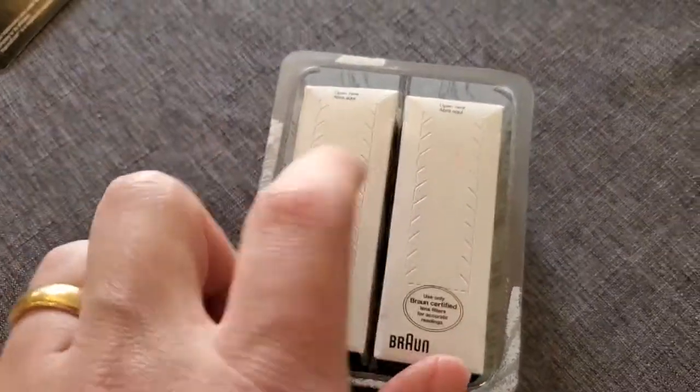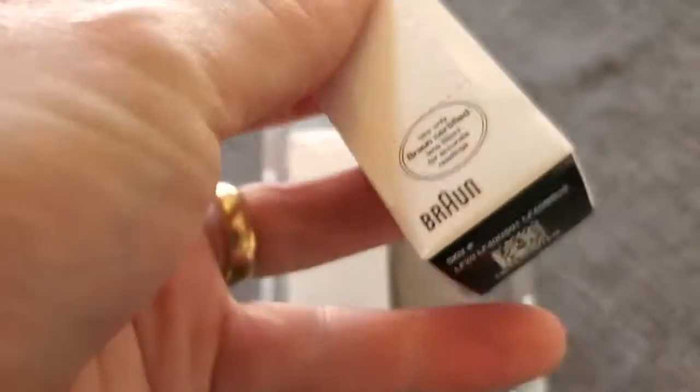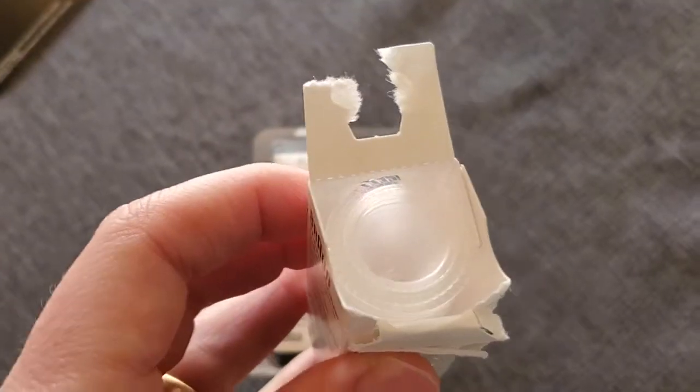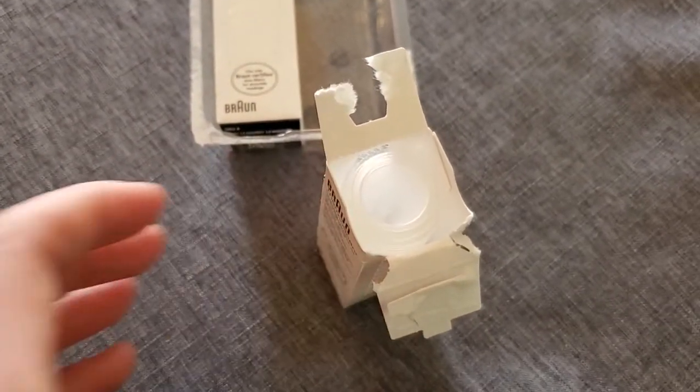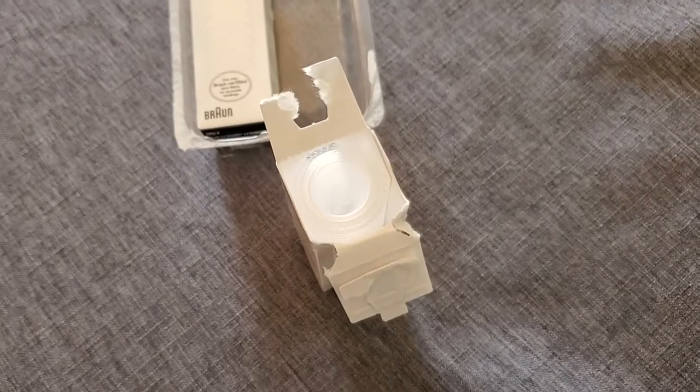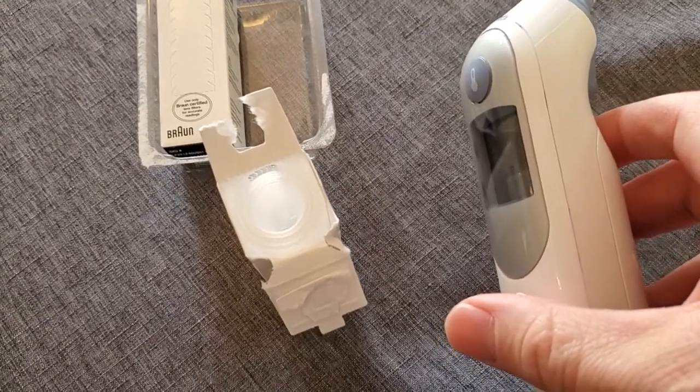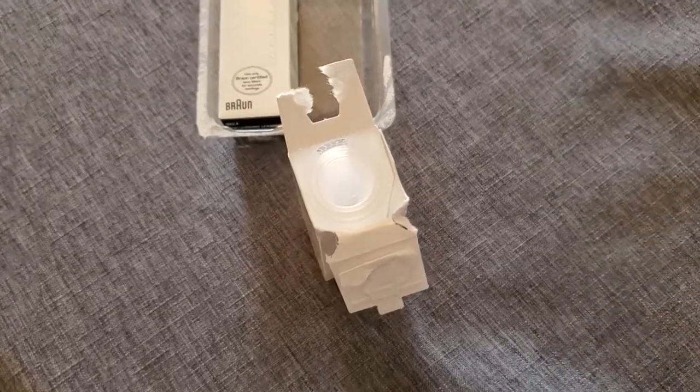In the box here we're getting two sets of these. I'm going to go ahead and take one of them out. The first thing you want to do is just open up the side — see where it says 'open' here. You can just keep this box in your cabinet, or sometimes these actually come with a little holder that you can put this box of covers into.